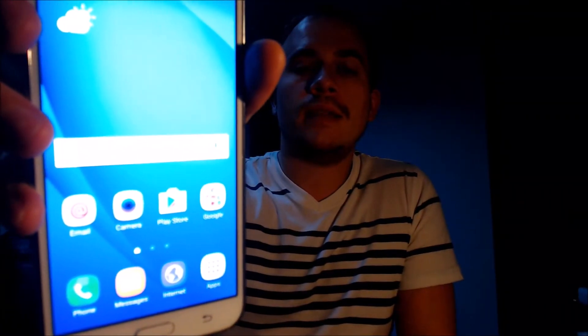Looks like we've got the home screen loaded up. We have access to all of the apps and settings and features, and this is just like a brand new device that never had the lock on there.